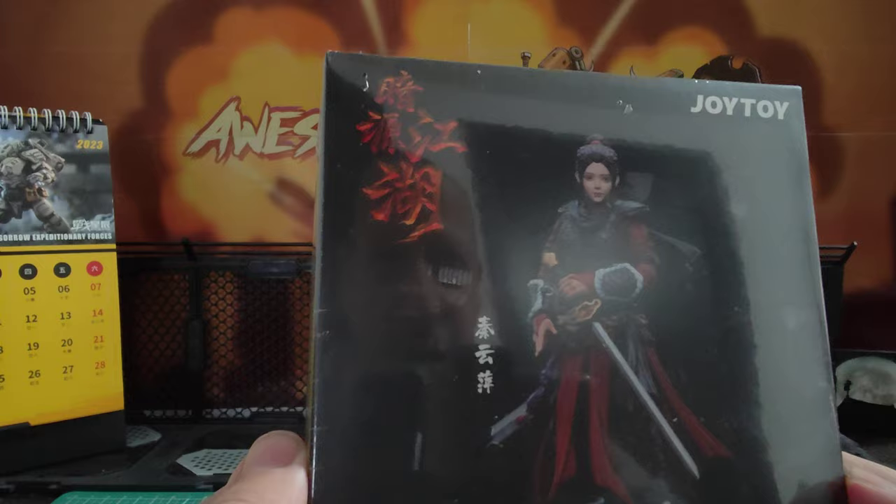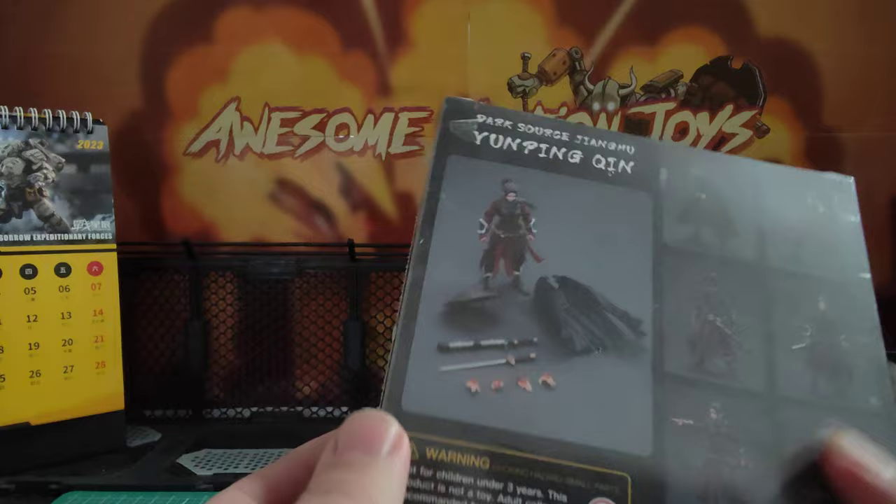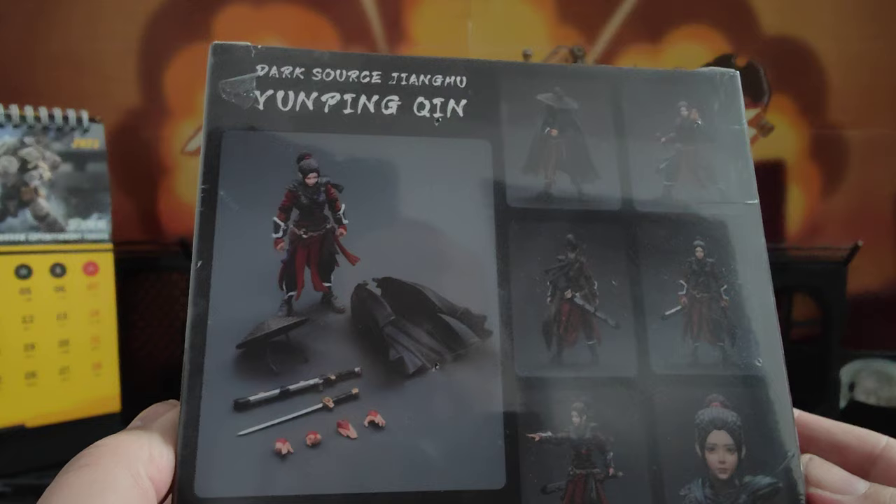She looks really good in the press photos — a nice-looking figure on this box here. We can see two pairs of extra hands, the sword in sheath, the hat, and the cloak. The photography is quite dark, with a black figure and dark sort of red robes, but it looks really cool.